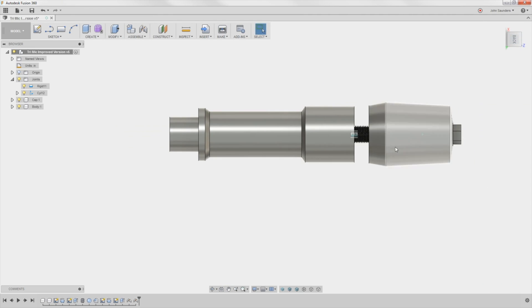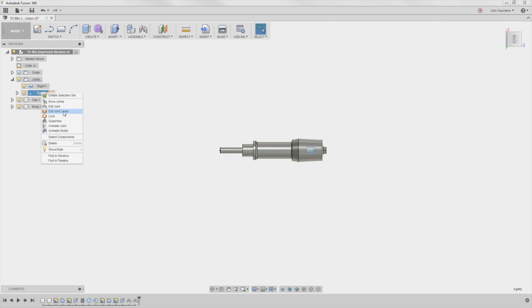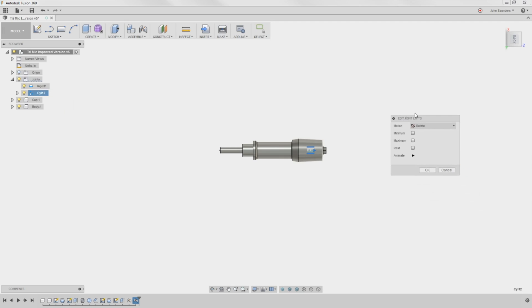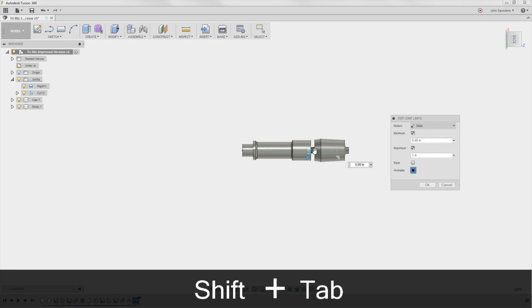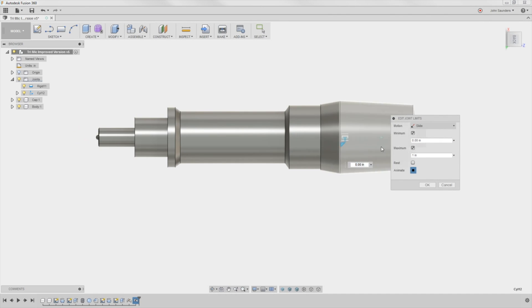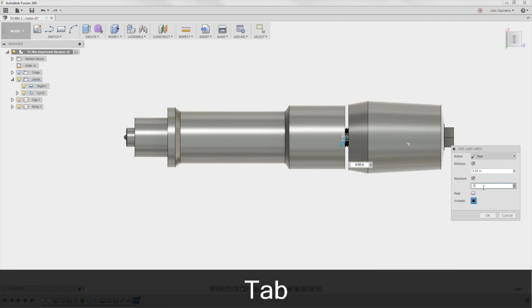First thing I want to do, I don't want this to be able to move infinitely left or right. So right-click on the joint we just made — the cylindrical — Edit Joint Limits. Switch the motion to Slide. Check minimum, check maximum. Minimum can be zero; say one here for maximum. So if I animate that, it's only going to go a minimum of zero, which would be where the two points we selected would meet, and maximum of one inch out. That's a little bit further than we need to go — maybe 0.8 inches. Click OK.